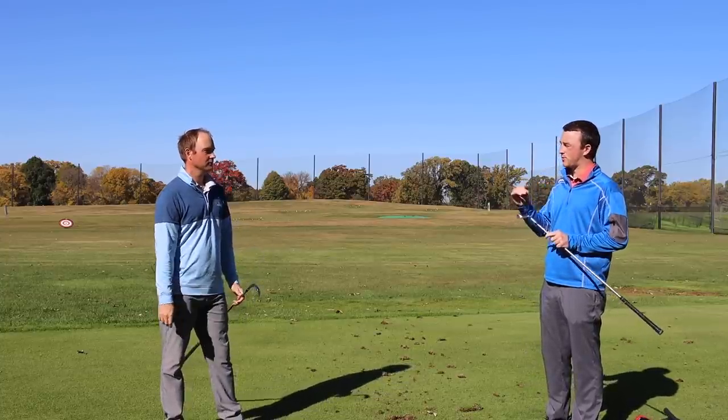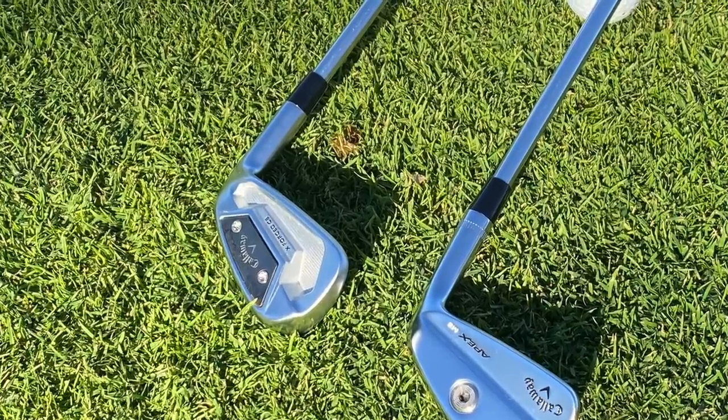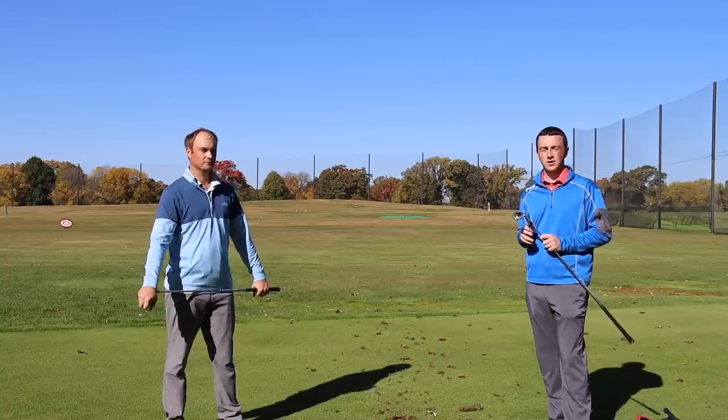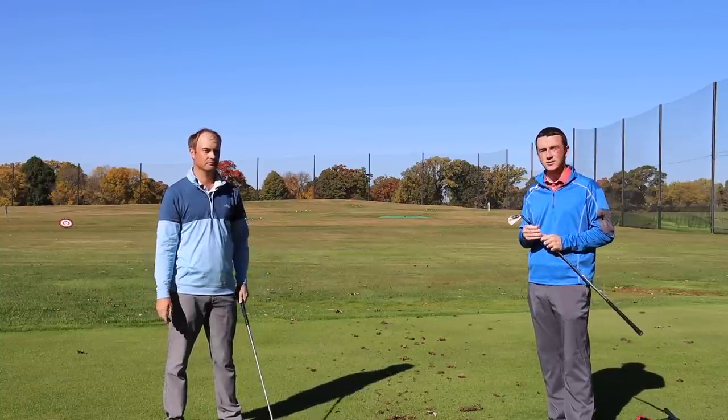They've added a couple of new features — some weighting differences, some fitting components as well. These irons are available to pre-order October 22nd and they'll be in the Second Swing stores October 29th, so those are the dates to look forward to if you're interested in one of these two sets.